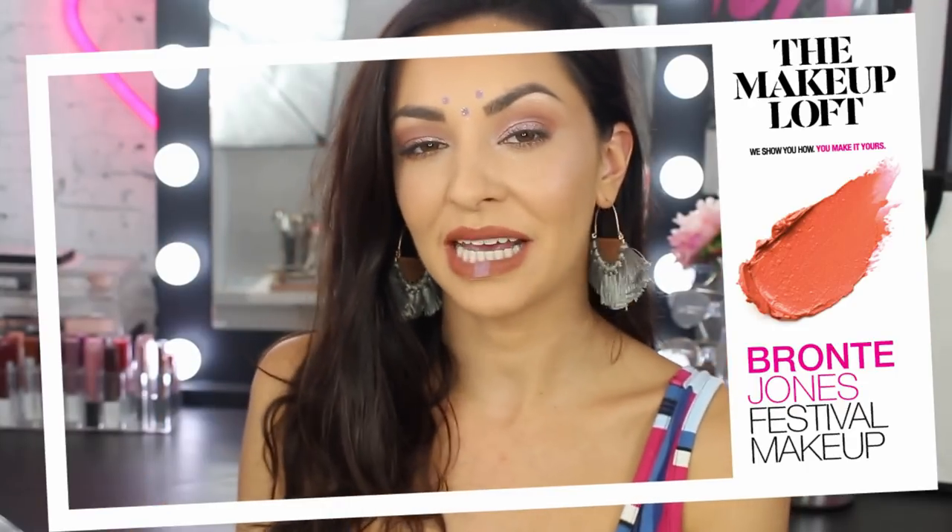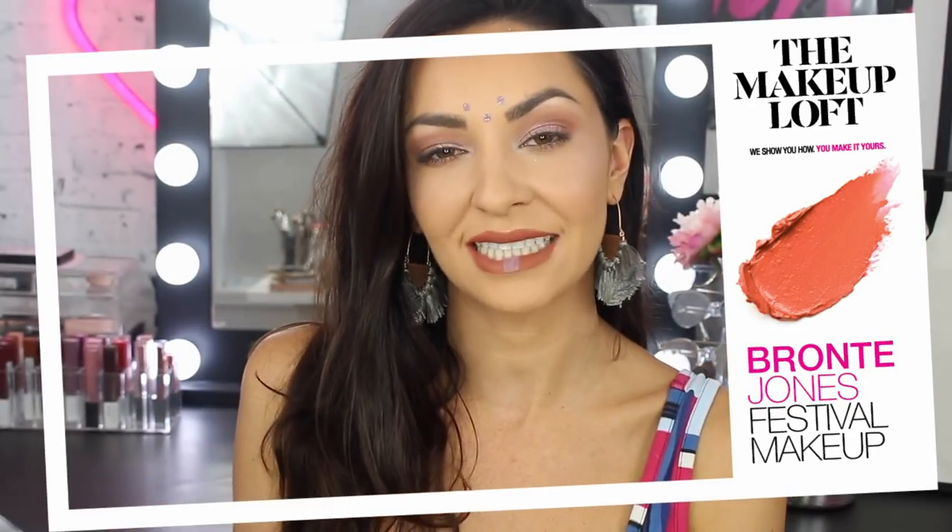Hey guys and welcome back to the Maybelline Makeup Loft. My name is Bronte and today I'm going to be showing you this festival makeup look. It is a bit different with some warm and purple tones mixed together with just a few little bit of extra festival-y kind of goodness and some glitter as always, because everyone loves glitter and festivals, let's be honest.